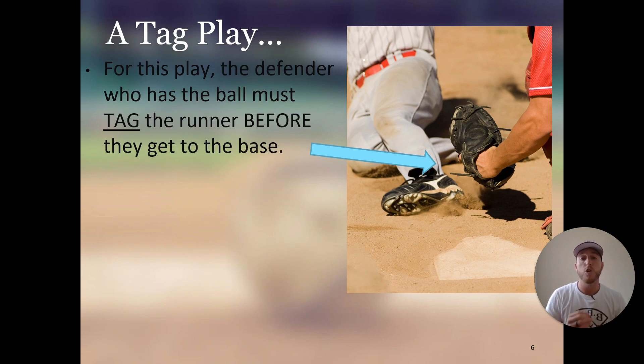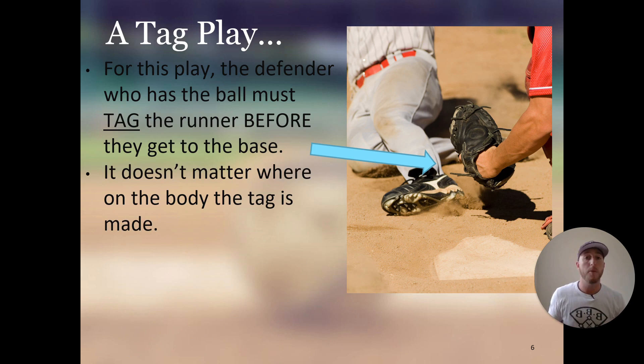For a tag play, the defender who has the ball must tag the runner before they get to the base. Instead of having contact with the bag and catching the ball, they have to tag the runner before the runner gets to the bag. It doesn't matter where on the body the tag is made — they can tag the finger, the head, the body, the foot, anywhere. As long as the defender tags any spot on the body of the runner, the runner will be out.